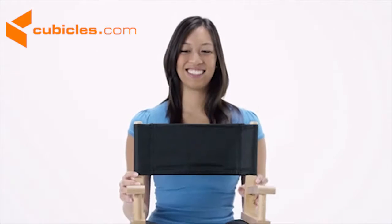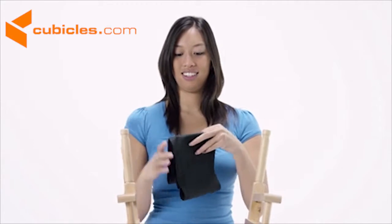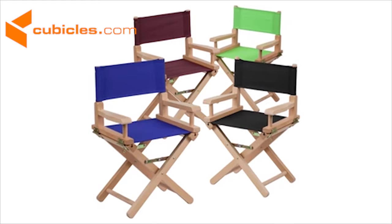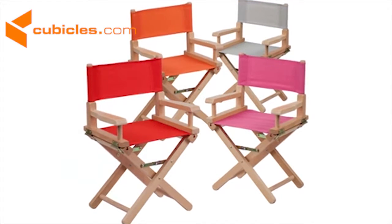The beechwood ensures longevity while the foldable design allows for convenient storage. The canvas can be spot-cleaned, but it can also be easily removed from the frame to make cleaning efficient for larger messes. Shown here in black, it's also available in a variety of other colors, so give your kids a comfortable seat that's a lot of fun.